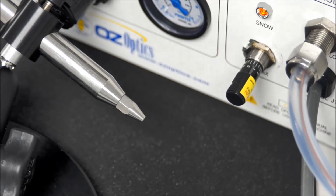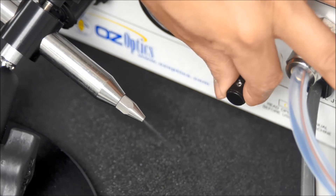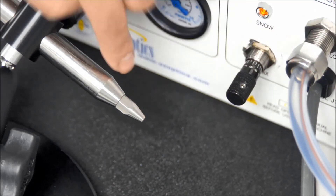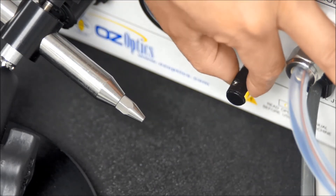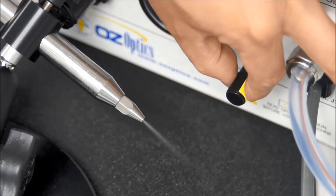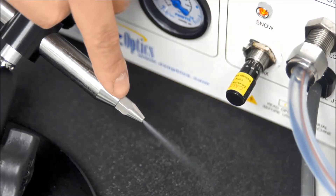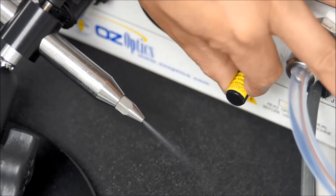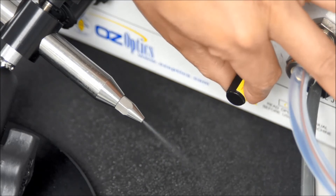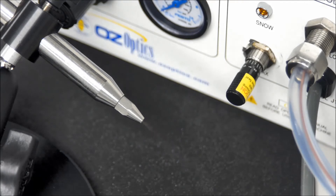Here we have a close-up of the nozzle and snow control valve. Gently turning the snow control valve clockwise reduces the snow flow to off. Turning it counterclockwise returns the snow flow back to the original setting, and continuing further counterclockwise increases the snow flow to maximum. We recommend a lean flow of snow as shown in the video. This setting is typically within the first quarter turn of the snow control valve.